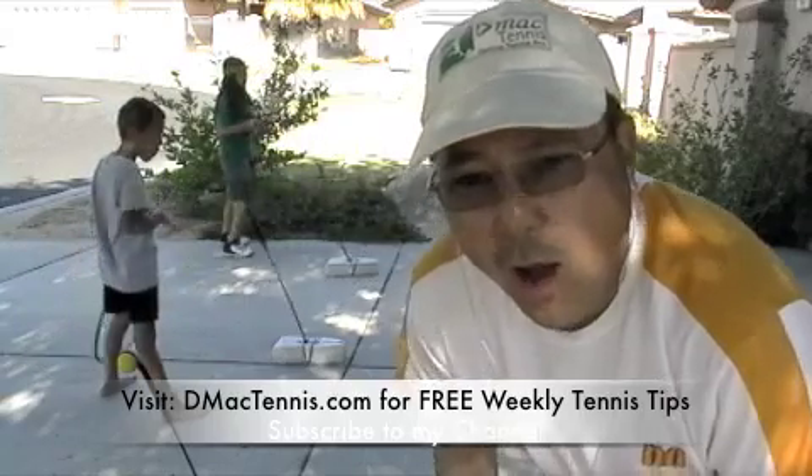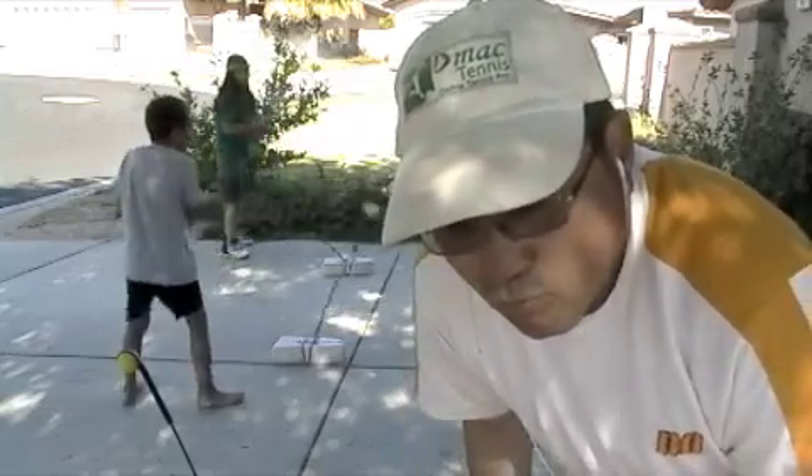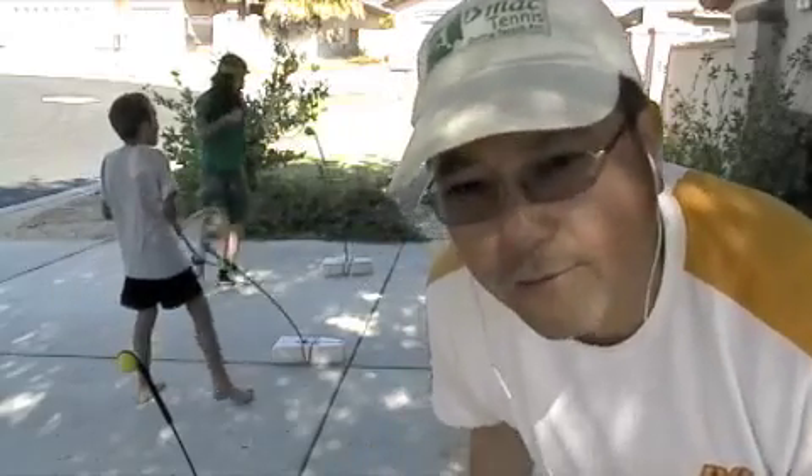I want to talk to you a little bit about how to get your kids interested so you can practice with them and help them learn tennis, because my website is focused on kids, parents, and family. If you've watched my other videos or visited my about page, you'll know I played on the ATP tennis tour in my youth — actually in my 20s — and I'm close to 50.